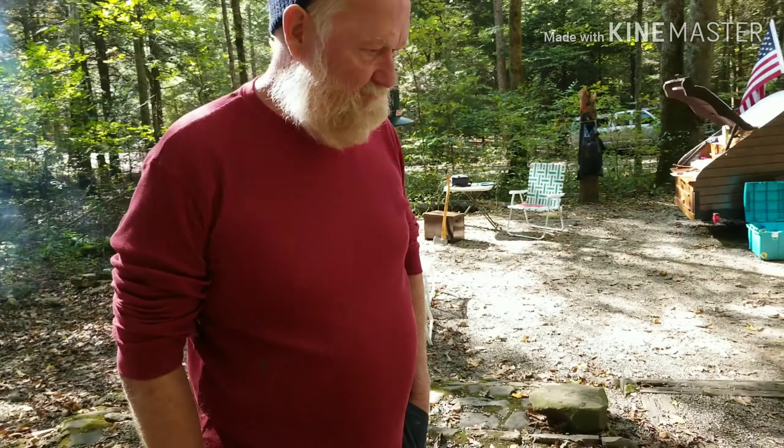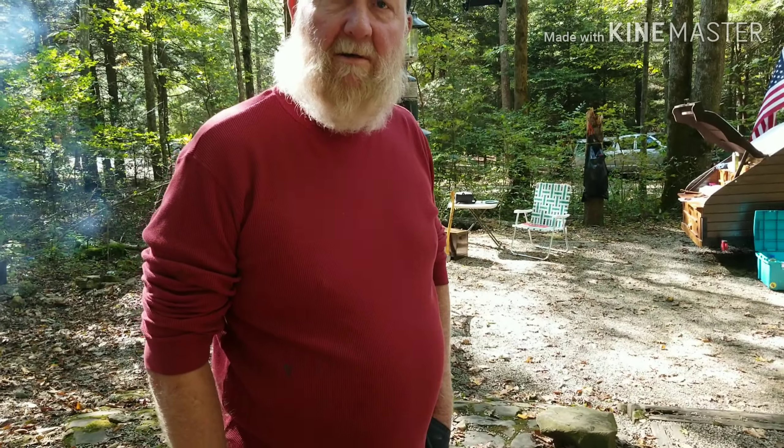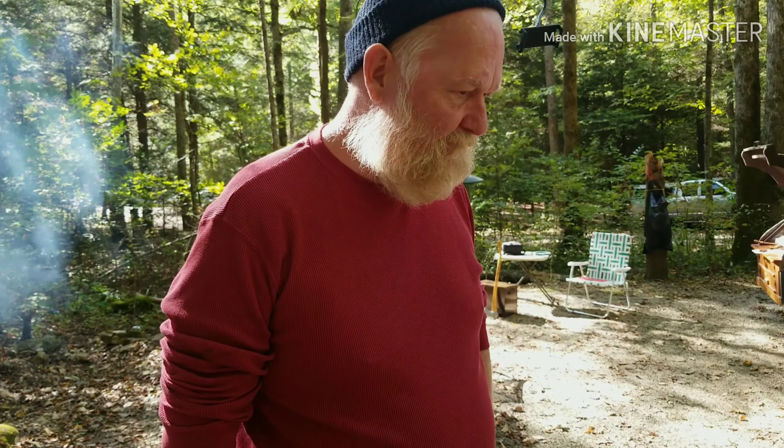My buddy James here wanted me to do a video on making cornbread in the Dutch oven, and I had a better idea — I'm gonna let him make cornbread in the Dutch oven.